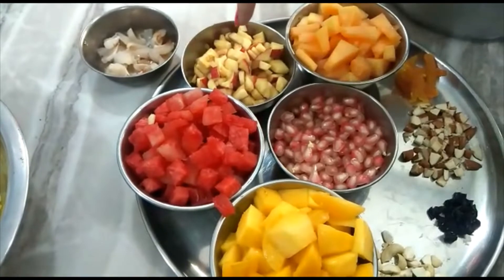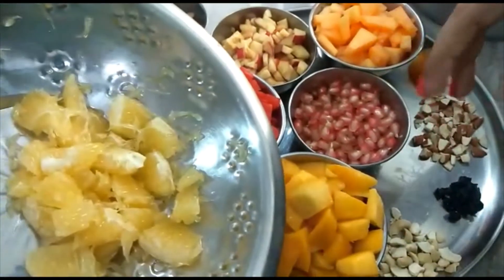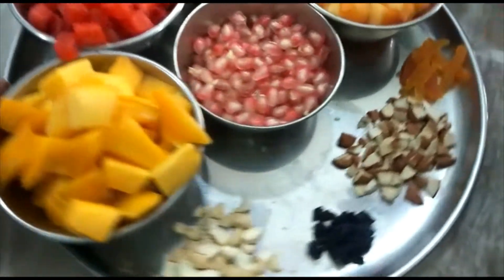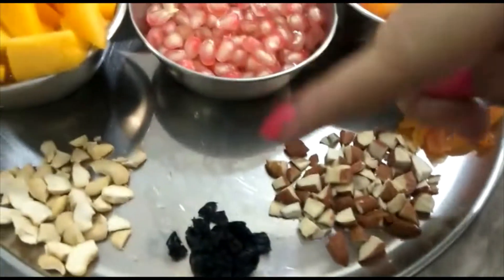Watermelon, apple, muskmelon, pomegranate, mango, orange, dry fruits, apricot, badam, dried blueberry, kaju.